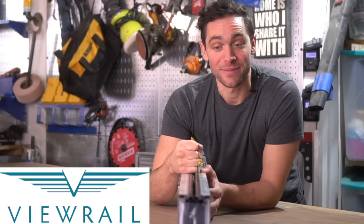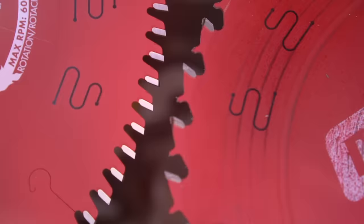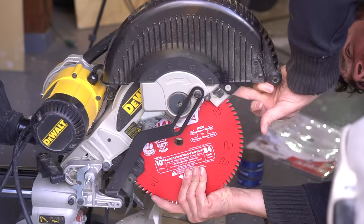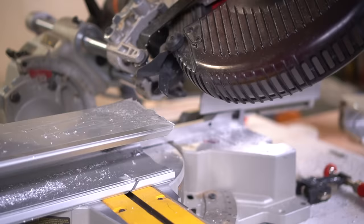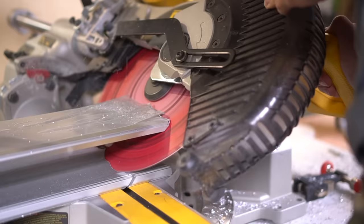Plus, once we put in those very long lag screws, this thing is not going to be going anywhere. First things first, let's measure it up and cut it down to size. Because we're cutting a sizable piece of aluminum, we need a specific metal cutting blade — the one on the right is a general purpose blade and the one on the left is a metal cutting blade. As for the saw I'm using, it is a 10-inch compound sliding miter saw, which makes it a lot easier to cut a piece this thick, especially at a 45-degree angle. Let me show you the best way.